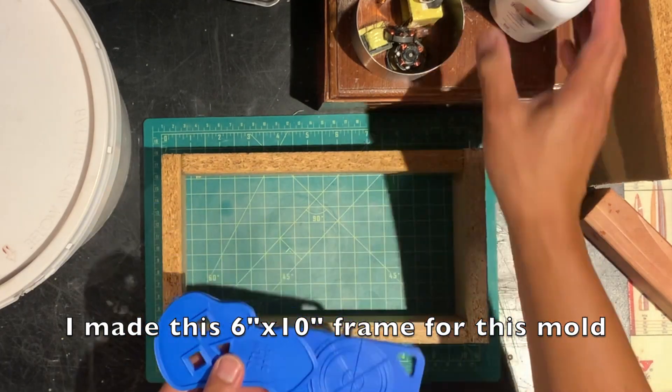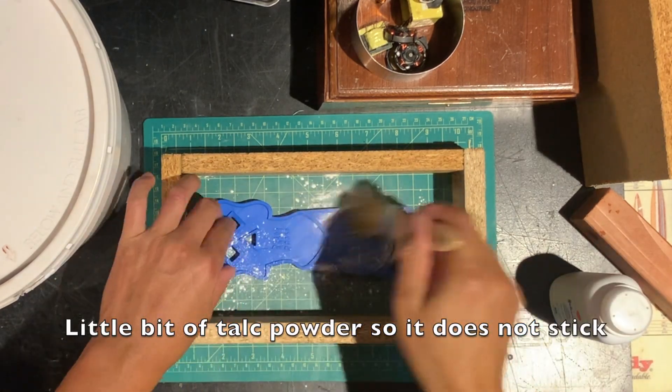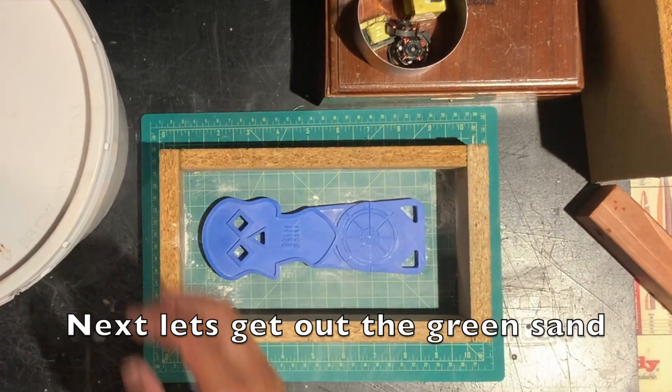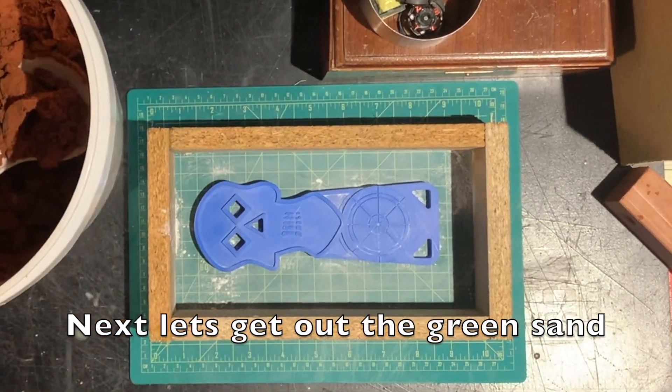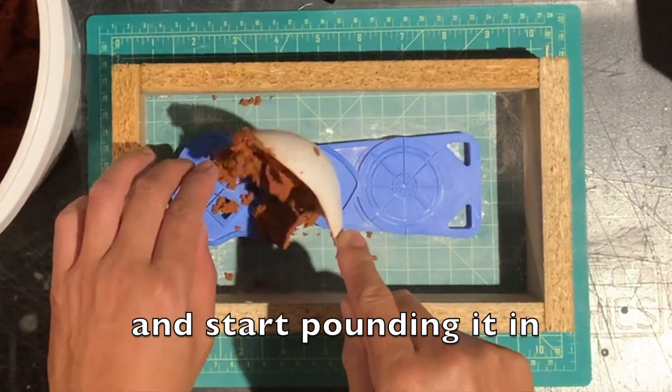I made this 6x10 frame out of particle board specifically for this melt. And if you've seen my other videos, I used baby powder to ensure that nothing sticks to the mold. Now comes the fun part — the green sand. I hope you guys enjoyed the little montage I put together.